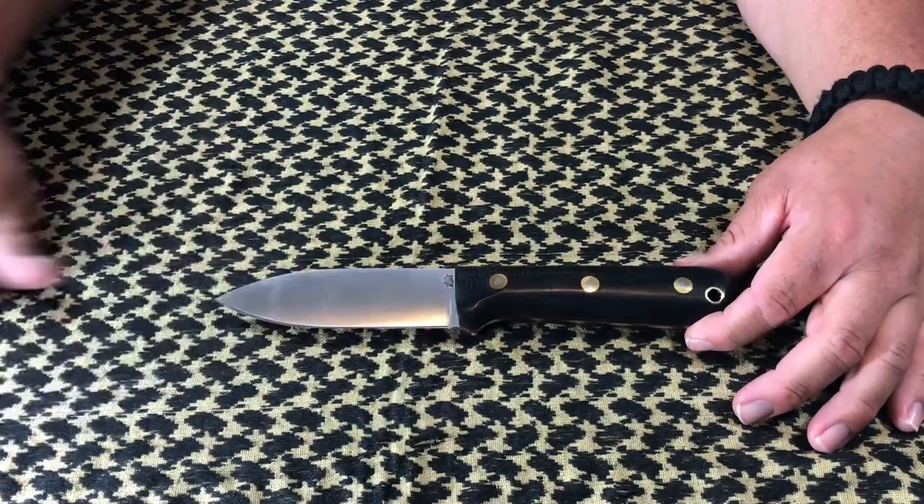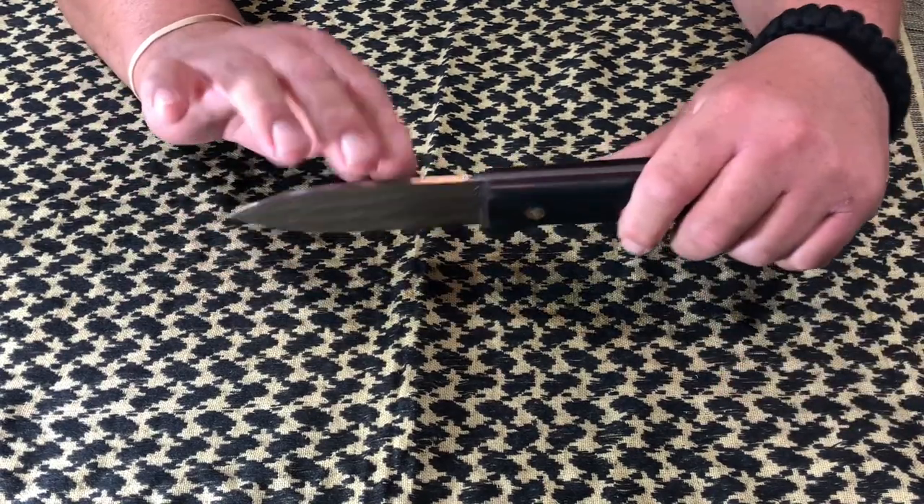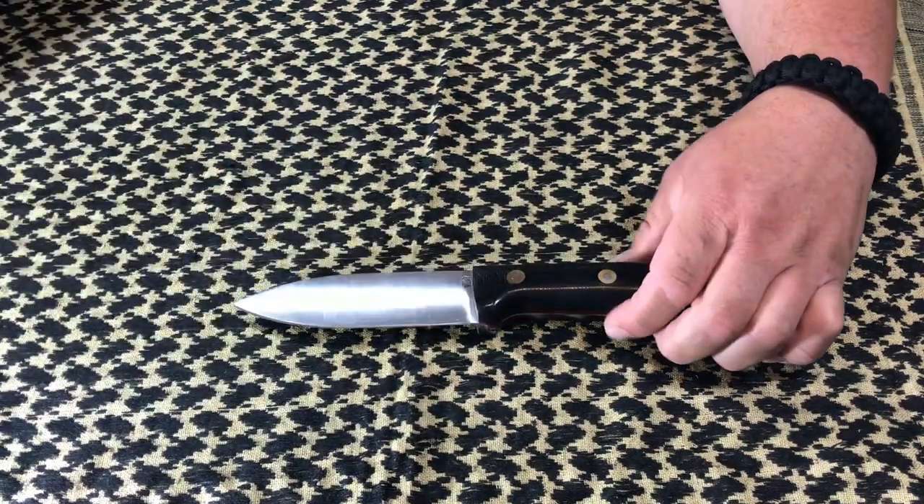I wanted to get the flat grind, and I'm starting to see something here. That 90-degree spine — that thing's ripping.